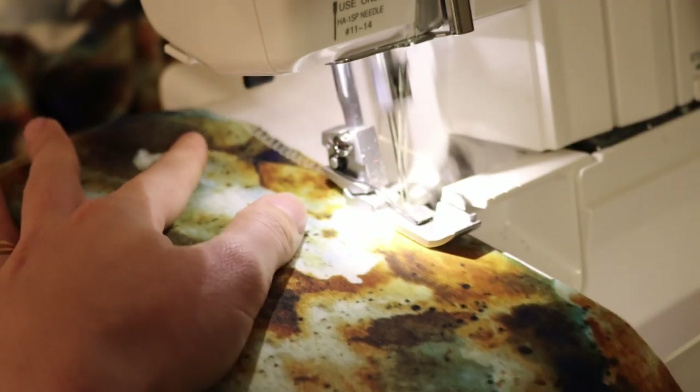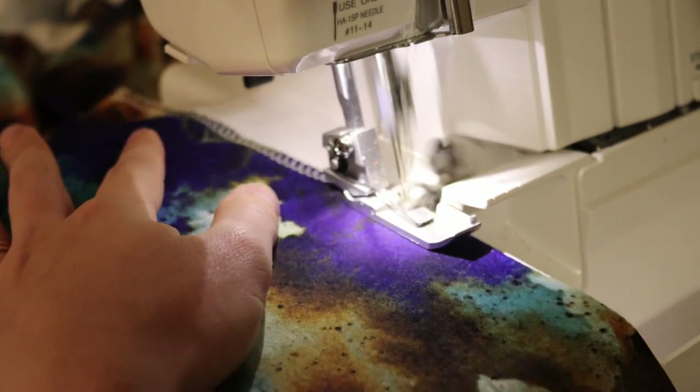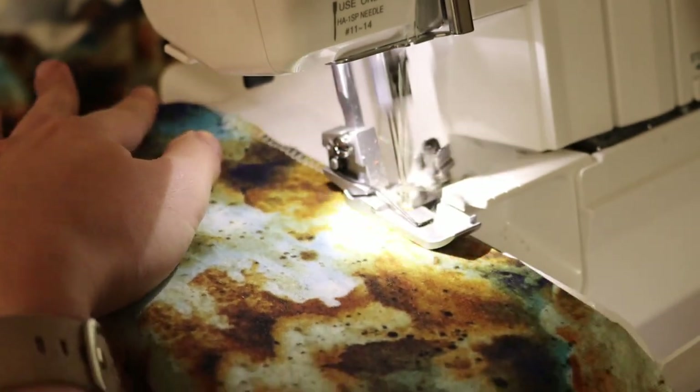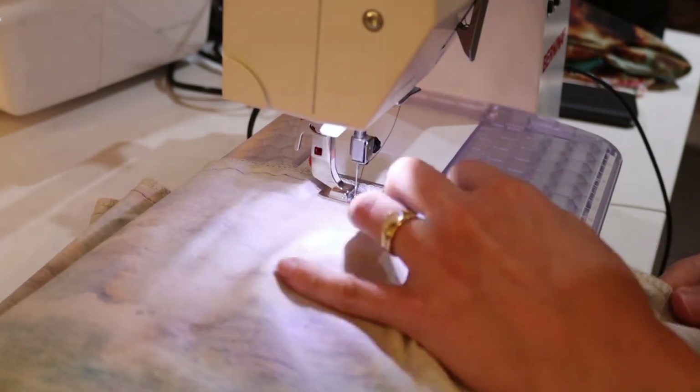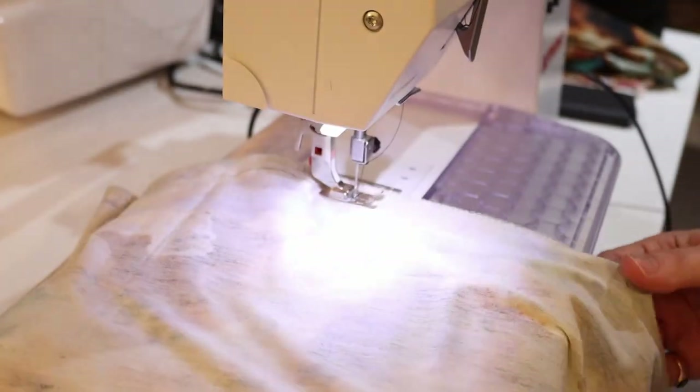I finished off the edges of the side seams and center back seam with regular overlocker settings. For the center back seam I sewed the two back pieces together right side to right side and left an opening at the bottom to create a slit — because some dresses are just a fully closed tube to the ground, and without a slit you'd just be walking around like a penguin. Then I did the rolled hem on the neckline, on the front and the back.